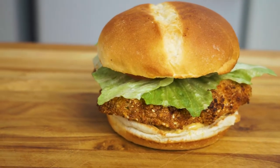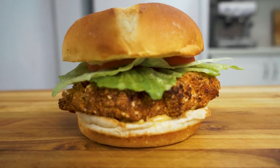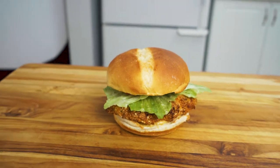If you're thinking of going and grabbing takeout for lunch, stop it. This spicy chicken sandwich has all the goodness of fast food without all the empty calories.